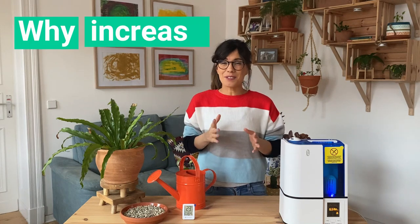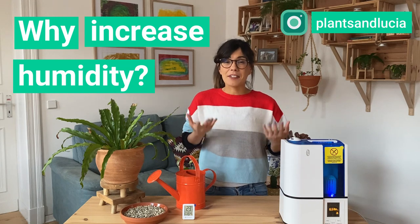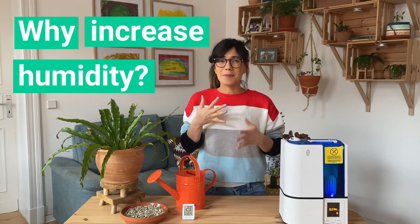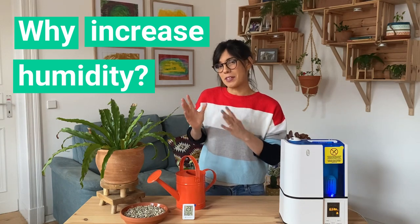So why do we need to increase humidity? As you know, many of our houseplants come from the tropics. Tropical environments have very high humidity, so they're accustomed to this. It is recommended that we keep humidity between 50 to 60% where we have our houseplants.